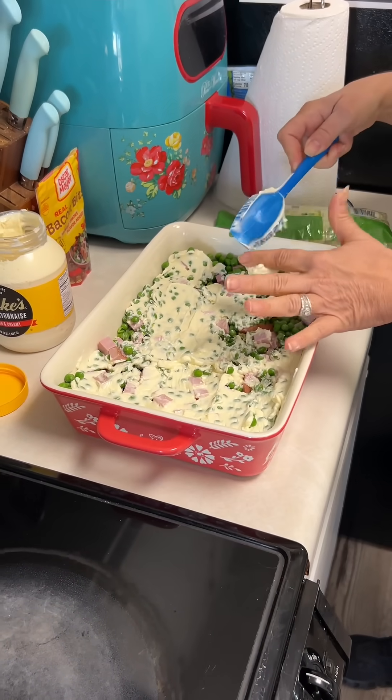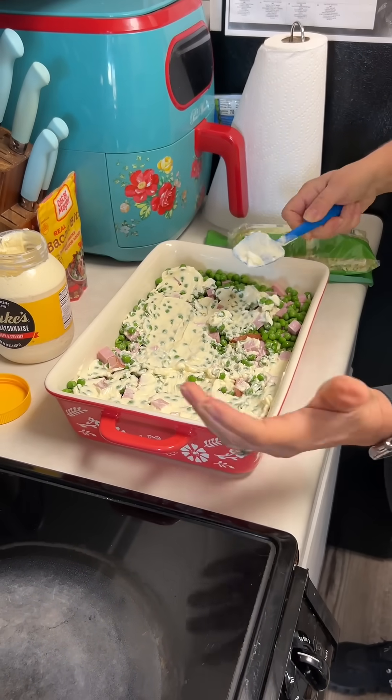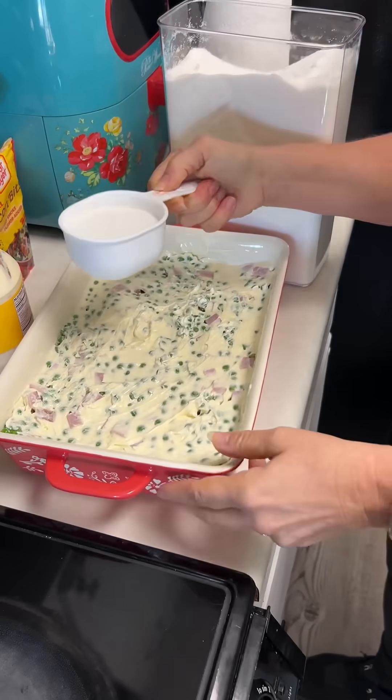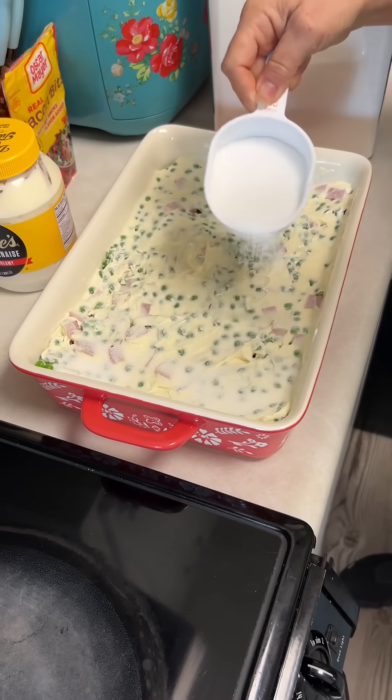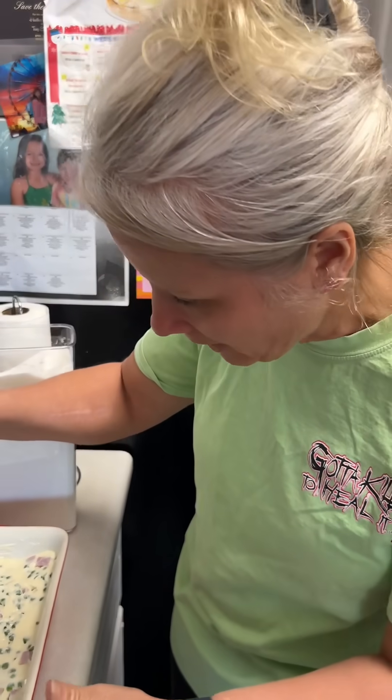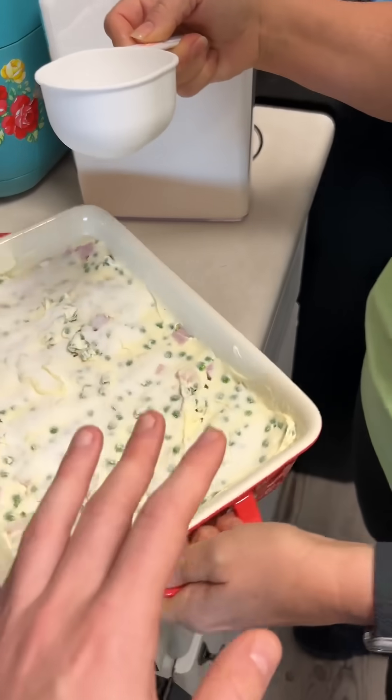Oh, I can smell it, it smells good. What, mayonnaise? That much, Josh? What? What are you laughing at? Okay, that's a puff of mama.